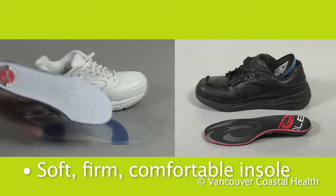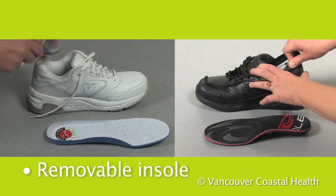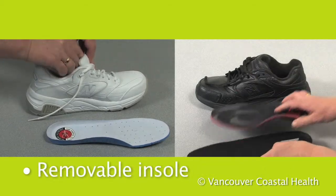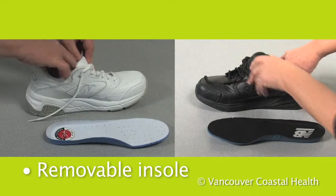The insole should be soft, firm, and comfortable. Look for shoes that come with a removable insole if you wear orthotics or want to add a more cushioned or firmer insole.